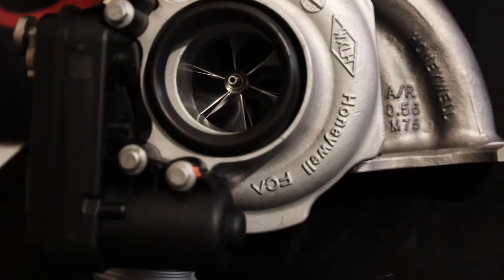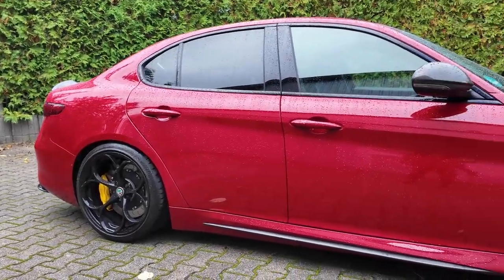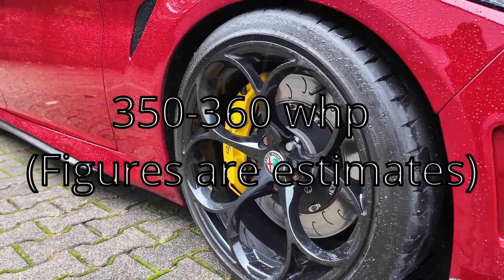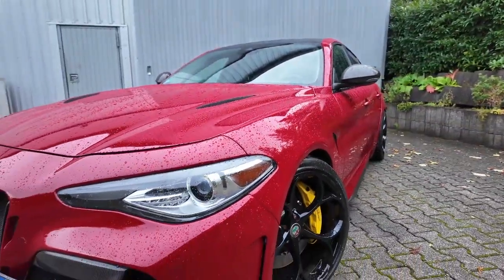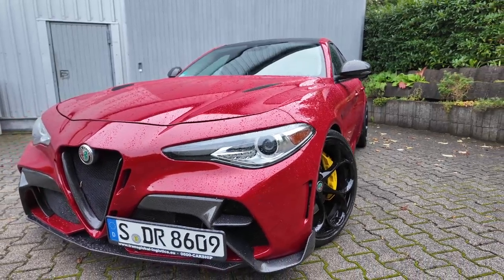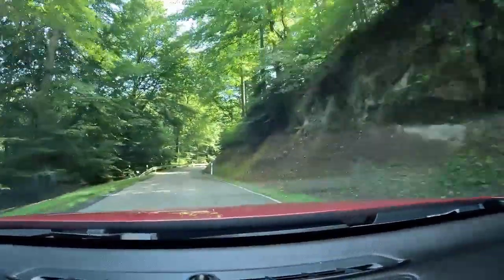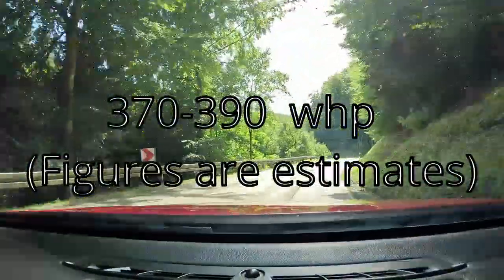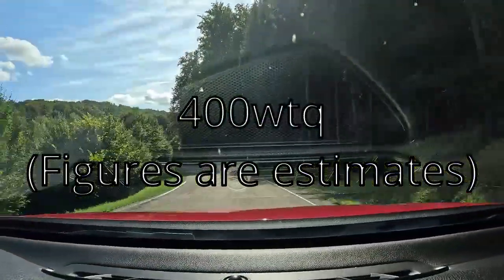When it comes to power goals on 93 octane, I expect to see about 350 to 360 wheel horsepower and 360-plus foot-pounds of torque on the 93 octane tune with this turbo, based on what's been done with this turbo on similar builds. With E85, which is higher octane fuel, I expect to see anywhere between 370 to 390 wheel horsepower and 400 foot-pounds and up of torque.